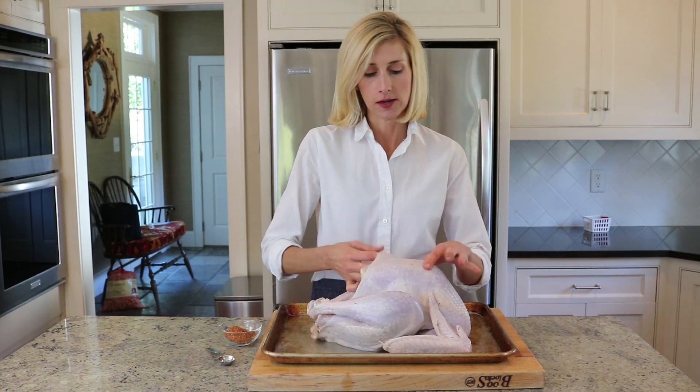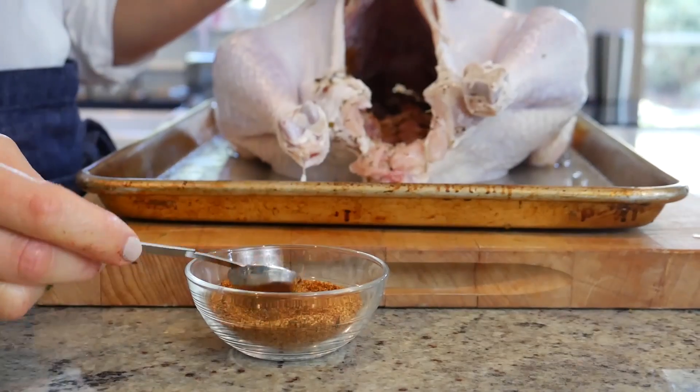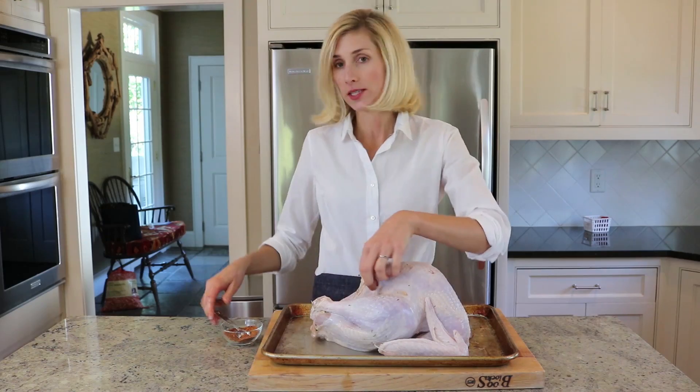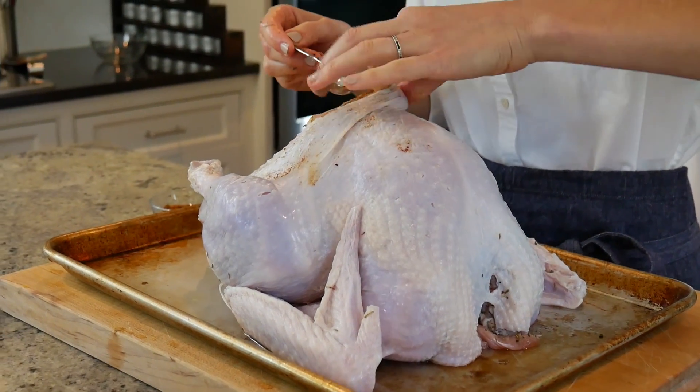So to get started, I'm going to loosen the skin along the breasts and the legs of the meat. Now I'm going to take about a teaspoon of the dry brine and put it inside the cavity of the turkey. Then we're going to take a little bit of the dry brine and put it directly under the skin and rub it right on the meat itself.